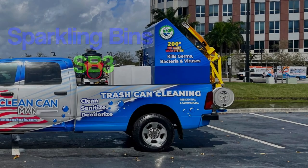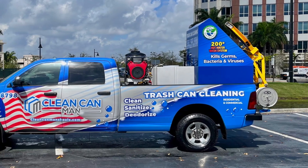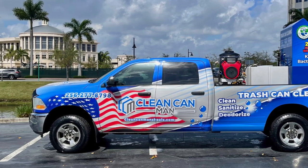Welcome back to Sparkling Bins' YouTube channel. In this video, we will be featuring our SB3 model that goes on a three-quarter ton truck and an eight-foot bed. With this model, it allows more flexibility for our clients.